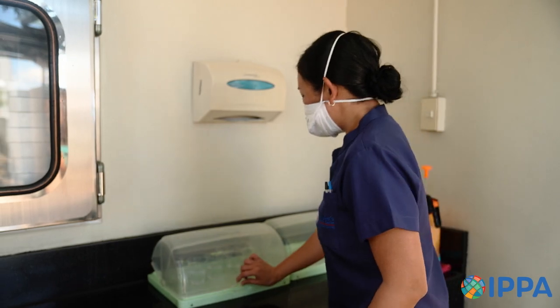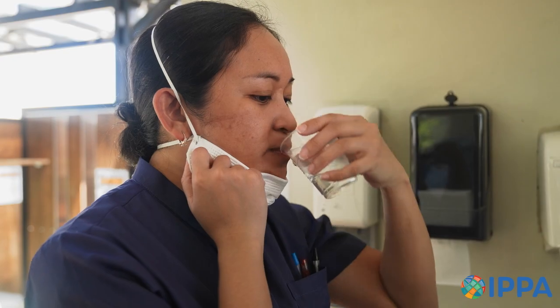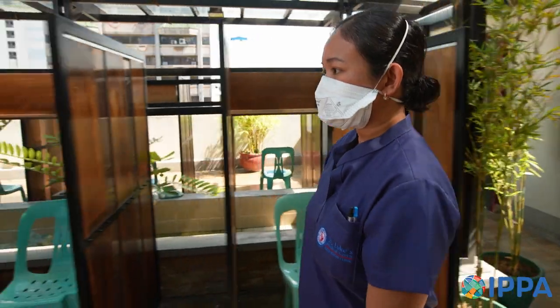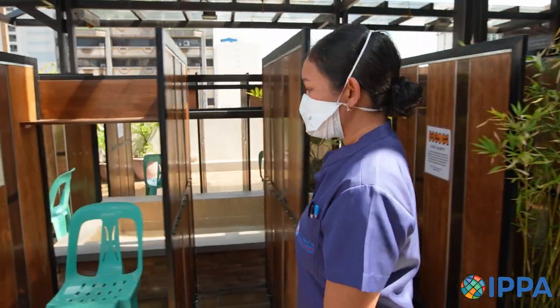You will then be escorted to an area where you must rinse your mouth with purified or distilled water before providing a sputum specimen. After rinsing, you will be directed to the sputum collection area, usually outside or in a negative pressure booth with the door shut, where the air flows out of the room.